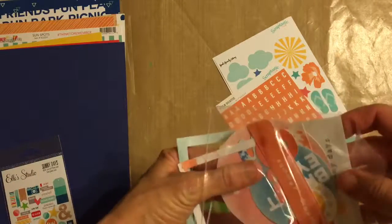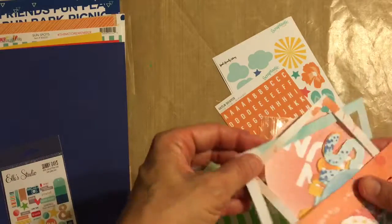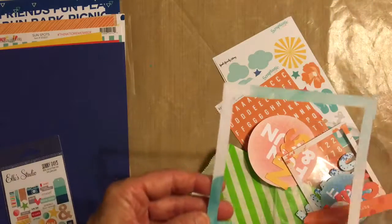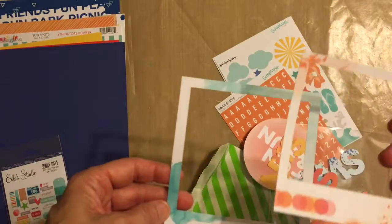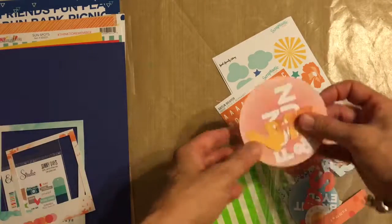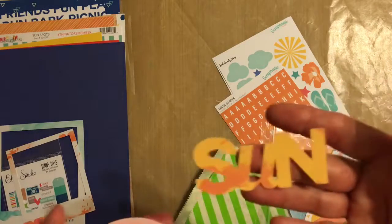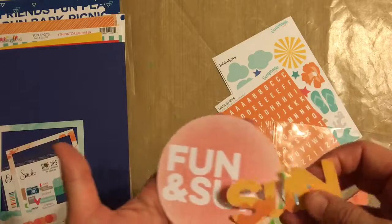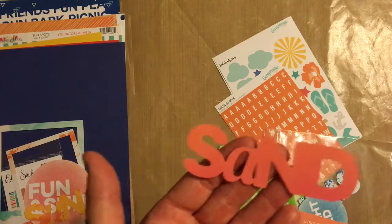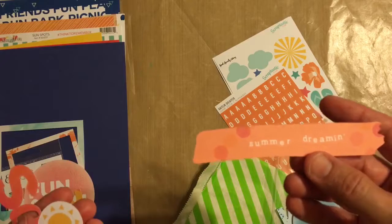We get another pack of die cuts — a nice pretty frame, and another pretty one. Fun and Sun, just Sun, Sand, and then the Sun again.